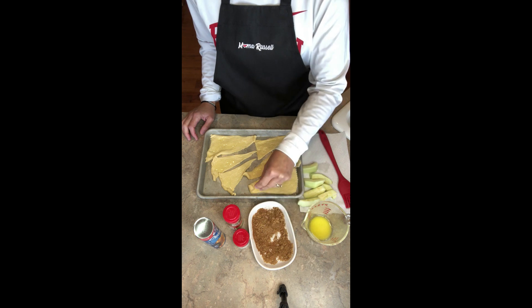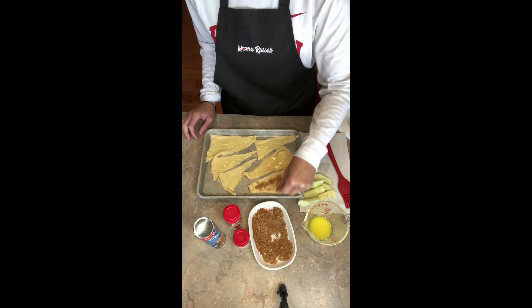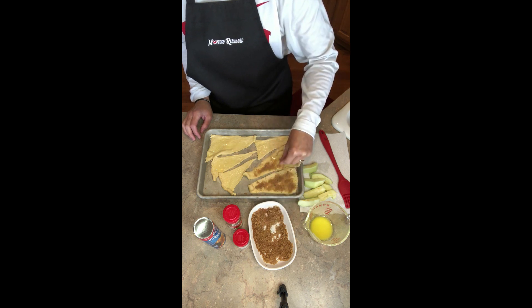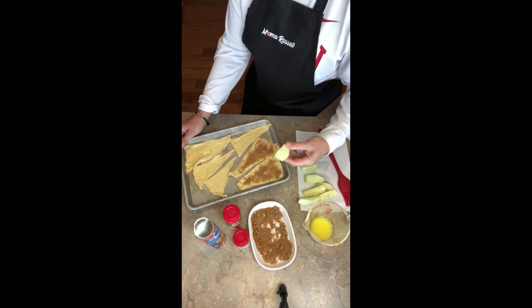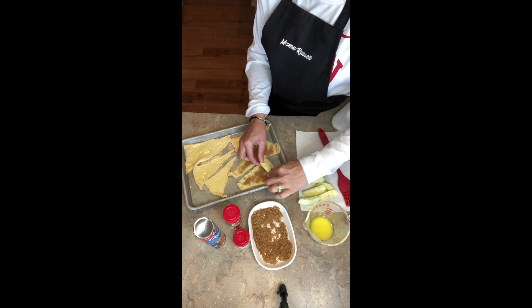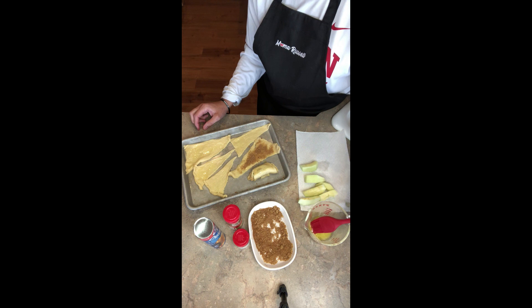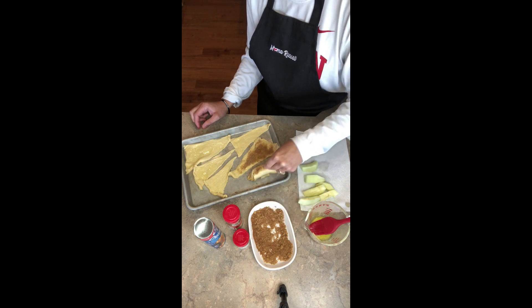Sprinkle a generous amount of the brown sugar mixture on each triangle, trying not to get it on the cookie sheet because the brown sugar will burn there. Take your apple slice — it doesn't really matter if it's thin or a little thicker — place it on the larger end of the triangle, roll it up like a crescent roll, and lay it down. Then brush a little more butter on top and sprinkle more of the cinnamon brown sugar mixture on top.